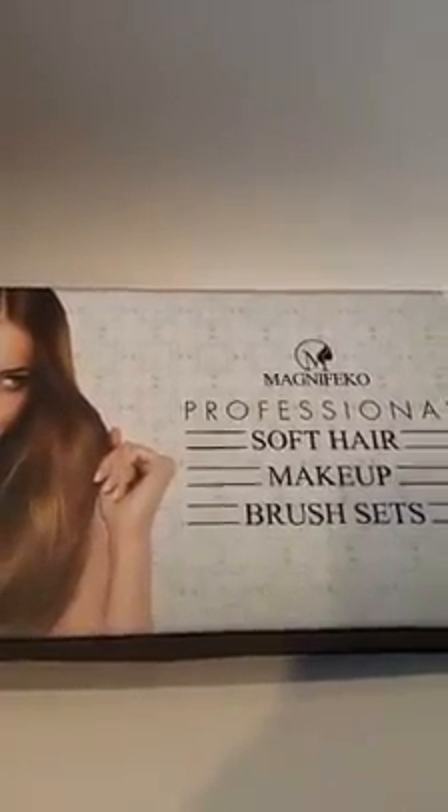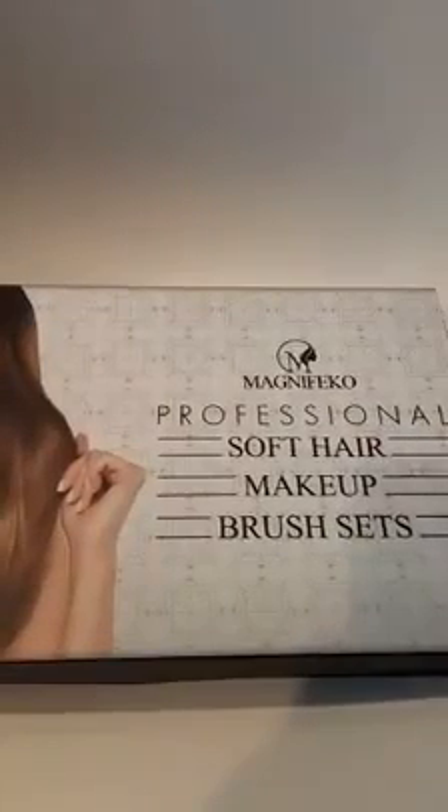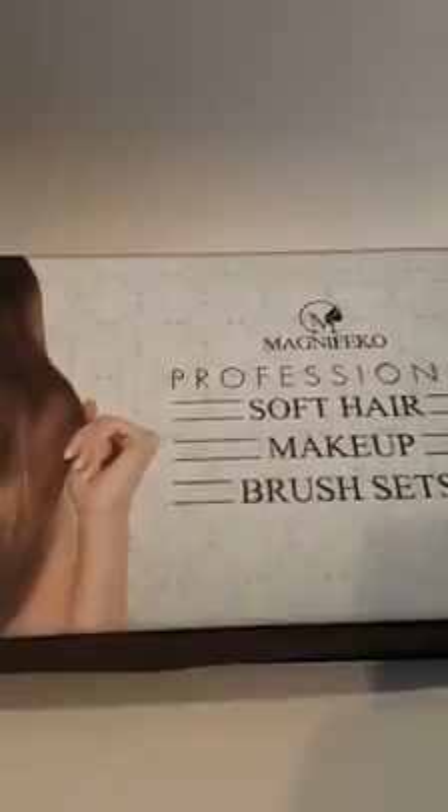This is my review on the Magnifico Professional Soft Hair Makeup Brush Set. You can see it comes in a pretty nice box. You can keep it for storage — just set it up on your shelf, so it'll be easy to have everything organized when you're ready to use it.